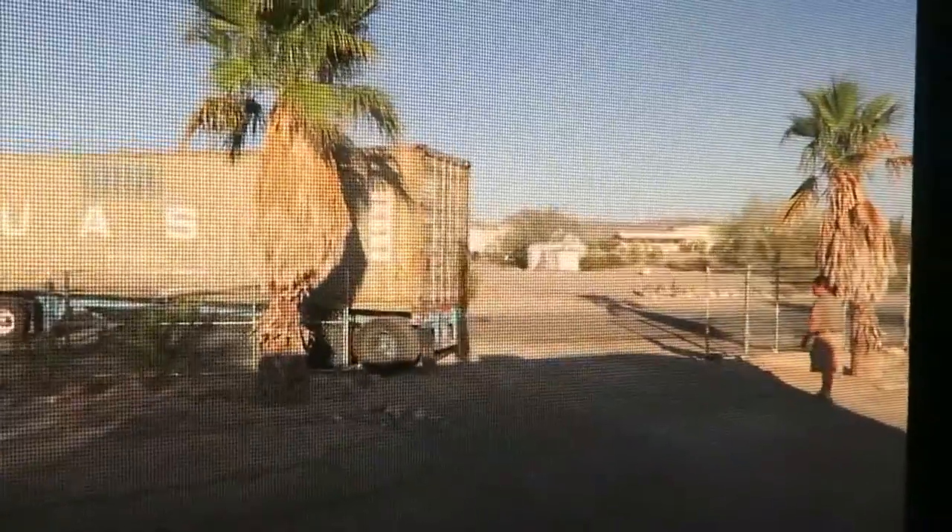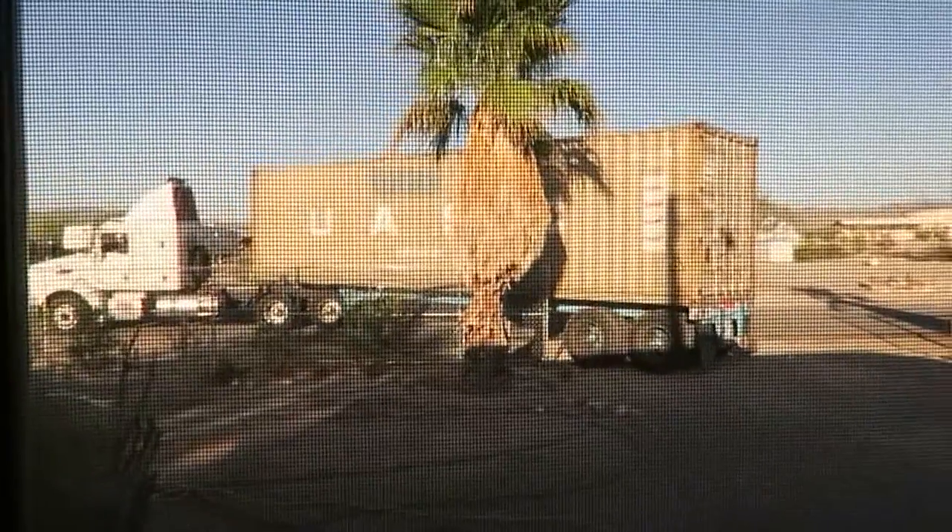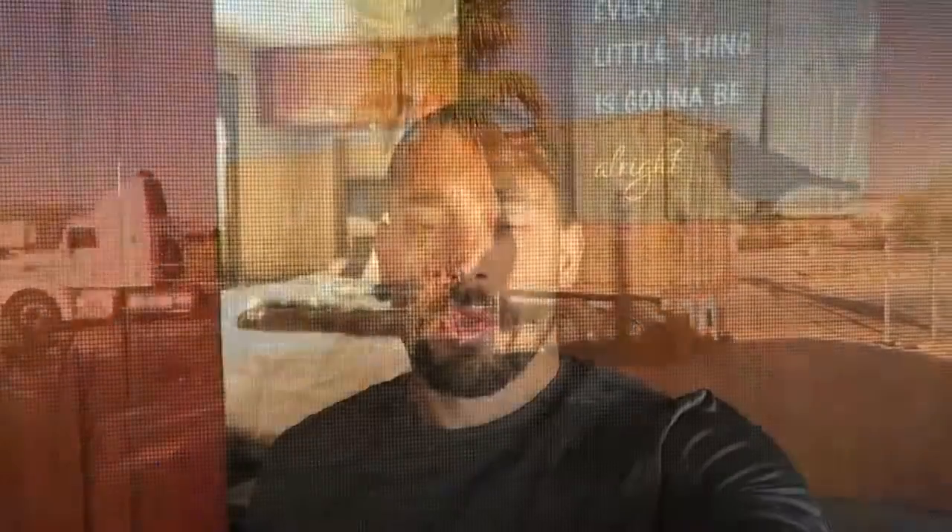We're gonna finish getting the camera gear set up and shoot this video with Easy RV featuring their new solar panels. Good morning everybody — nice and early here, we're getting the shipment in.